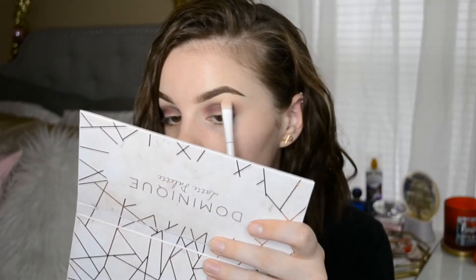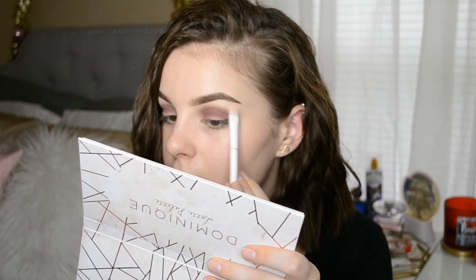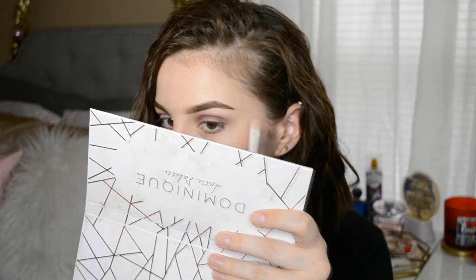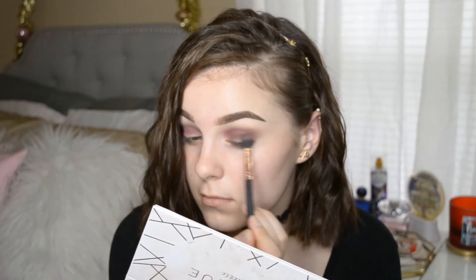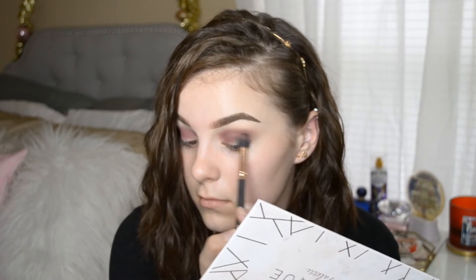I feel like on camera when the makeup look is all done you can't really see the purple, but IRL you can totally see it — it's so visible. The camera was not picking it up. When you have lashes on and everything, just know that how it looks on camera is not how it looks IRL — it looks so much better in person. I took this black from the Revolution palette and put it on the outer part of the eye and blended that out.